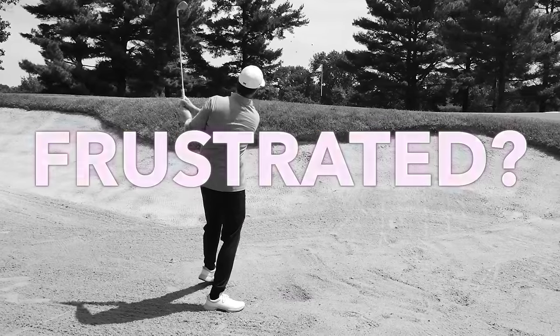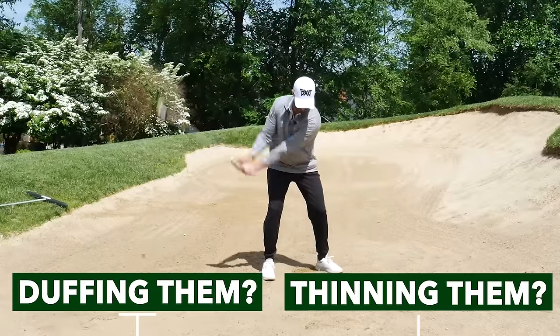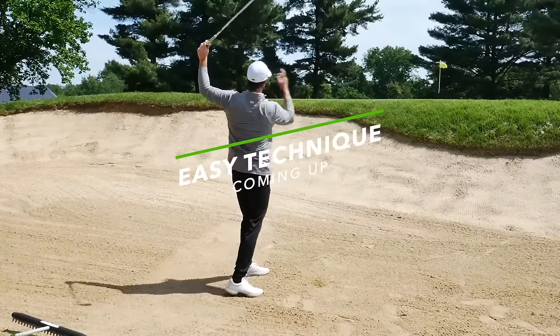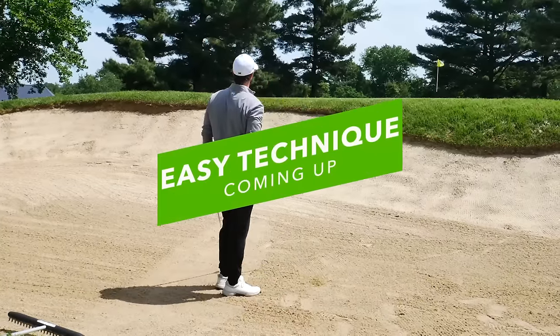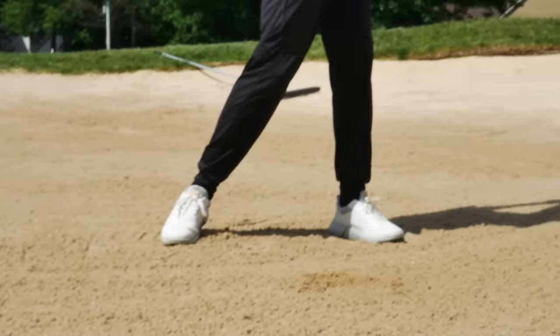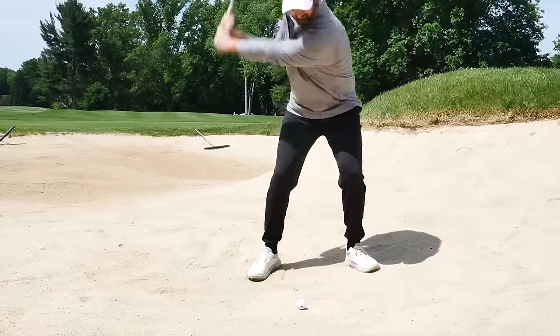If you're frustrated with your bunker shots - duffing them, thinning them, just not having confidence - I'm going to give you a really easy technique to get the ball out closer to the hole all the time. And it's so much simpler than what you're trying right now.